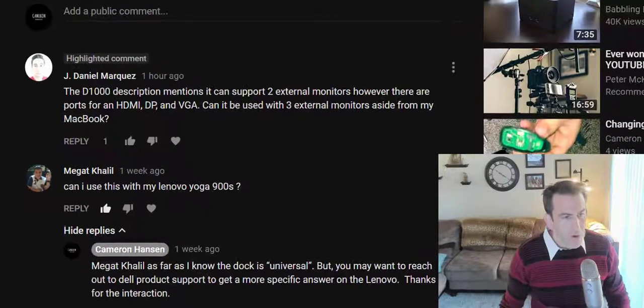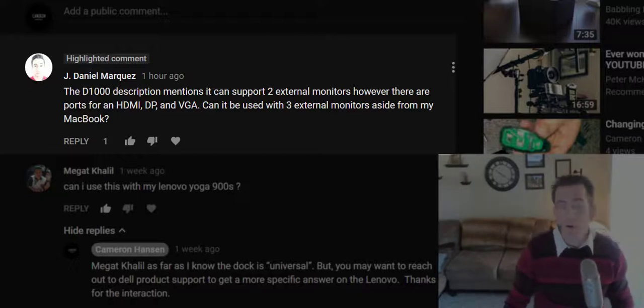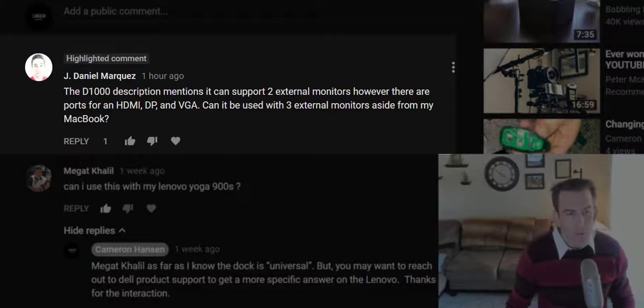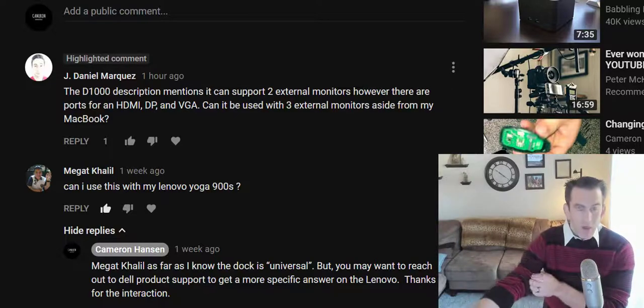Hi there Jay Daniel, just got your question this morning so I want to hop on here and give you a response. Great question, by the way. In your question you said that the D1000 description mentions it can support two external monitors, however there are ports for HDMI, DisplayPort, and VGA — can it be used with three external monitors aside from your MacBook?